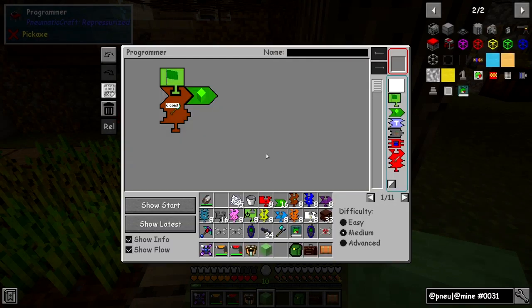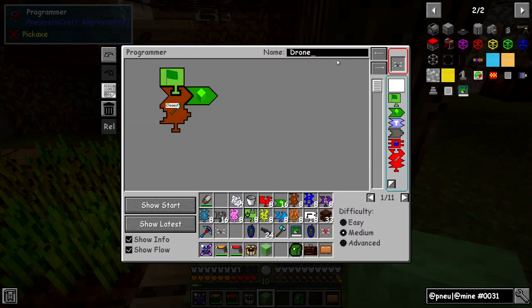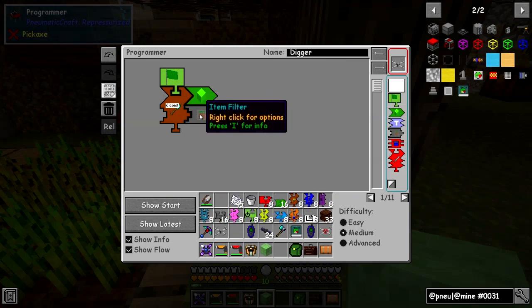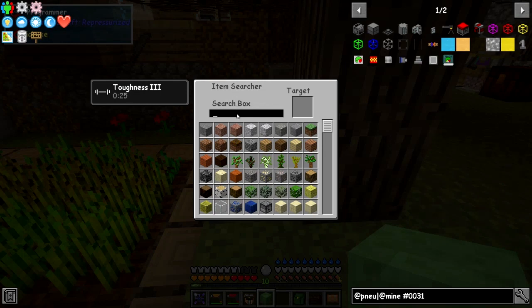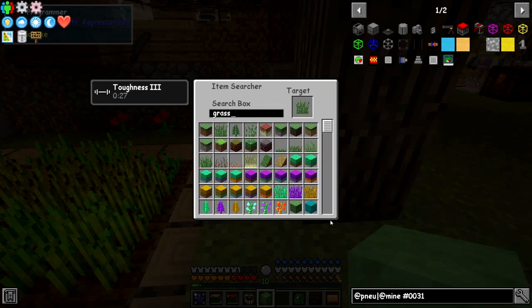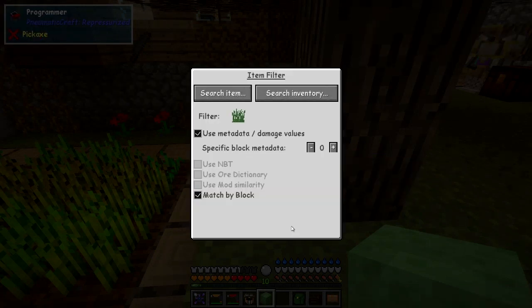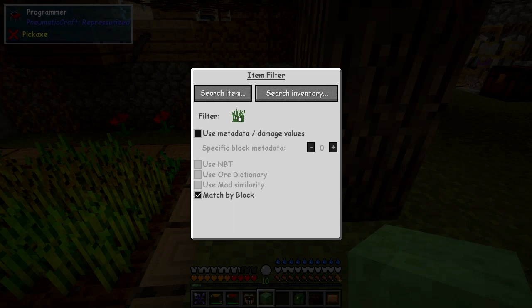I'm going to give this drone a name. It's fully charged and I'll call this one Digger. The next thing we need is a filter — I want to filter grass. Right-click the filter piece to specify: match by block, use metadata damage values, and search for an item. I want Minecraft grass — that one from Biomes of Plenty is damp grass, I think it's this one here. I'm going to turn off the use metadata filter data because I think this has a value on the item.